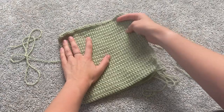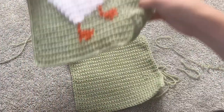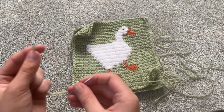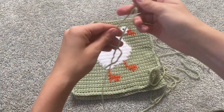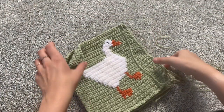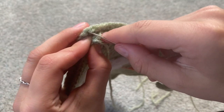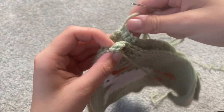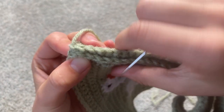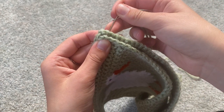Perfect — they match. So what we're going to do is place the bad sides together and then join the two together with our tapestry needle. We should have left that long tail from earlier, and that's what this is for. I'm going to start at the top corner and go through the corner on this one — top corner to top corner — and as you can see there are two stitches on either side, I'm just going to go through half of each stitch.